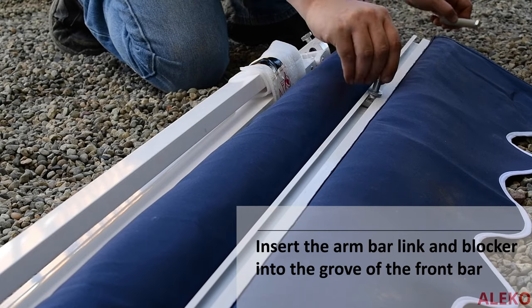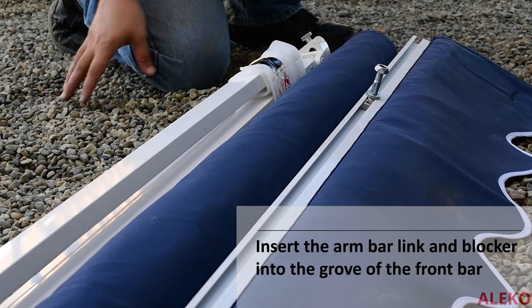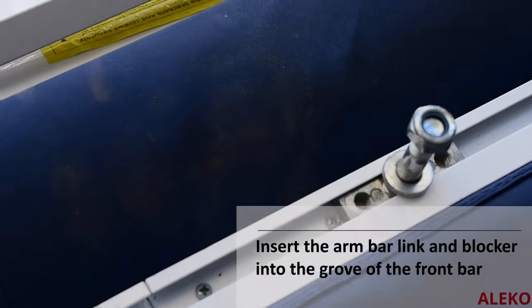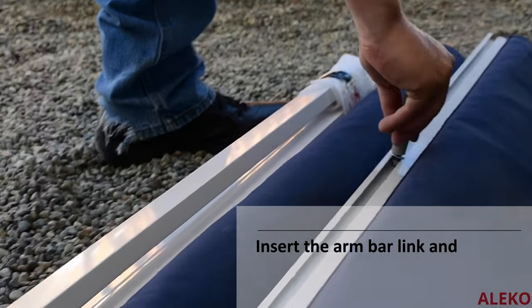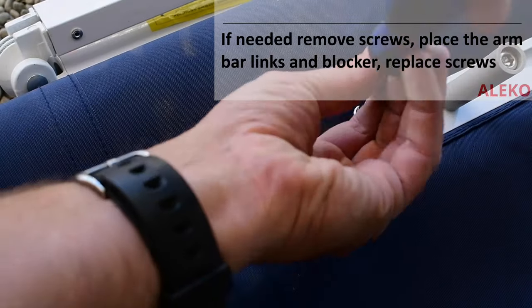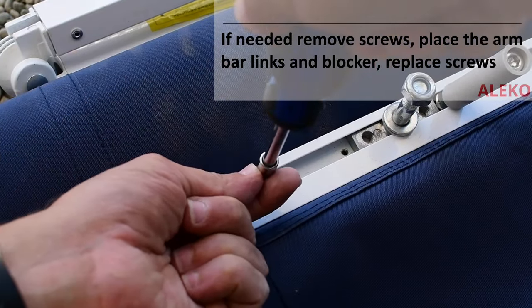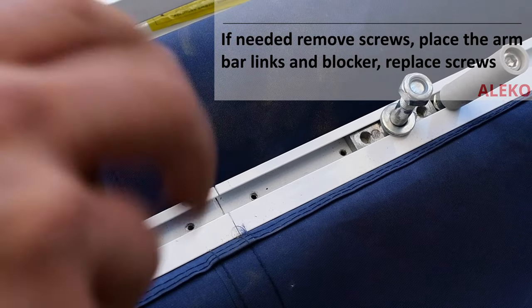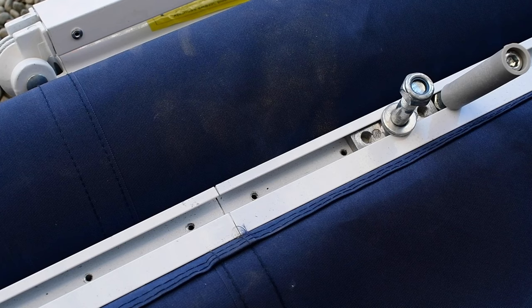Insert the arm bar links and the blockers into the front arm bar groove near the awning arm connectors. If you are having trouble moving the arm bar links and blockers into place because of connecting screws of the front bar, you can remove the screws, move the arm bar link and blocker into place, and reinsert the screws.